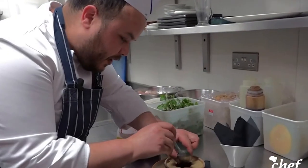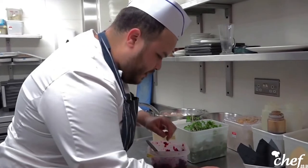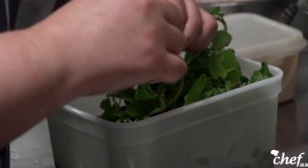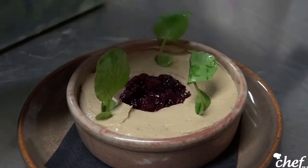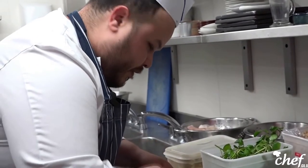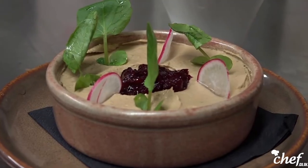We put one bread ball in the middle to cut down the richness of the liver and hummus. To finish, we take some watercress shoots and garnish it — I like watercress because it's peppery and it works with most meat or fish. We also add a bit of radish for that earthy flavor. This is my starter: the chicken liver hummus with cranberry chutney and homemade croutons.